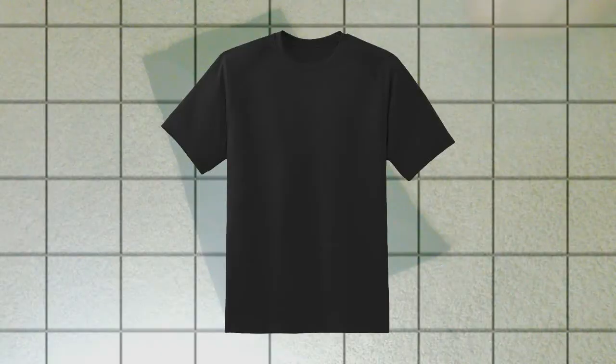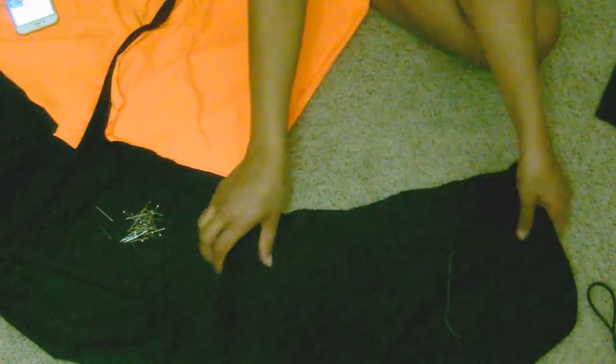We're getting somewhere. The main part is done and now all we have to do is add the sleeves to make them long sleeves. I made mine more fitted around the lower arm, but you can make them as loose as you want since it's oversized. I used leftover shirt material to make sleeve patterns and I'm using sewing pins to pin everything together to make sure it's the approximate length. Even if it's too long, you can adjust it later.